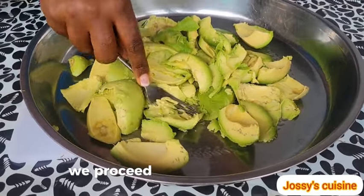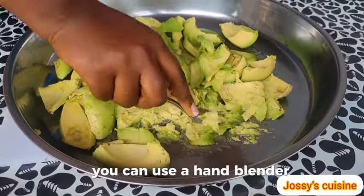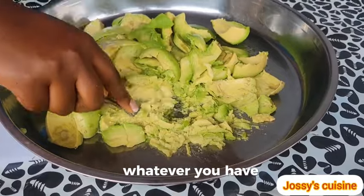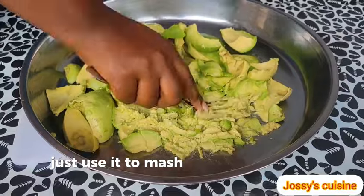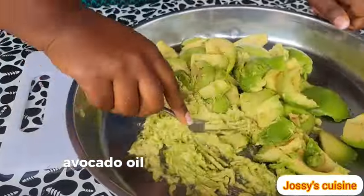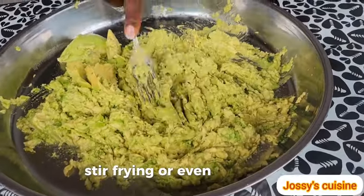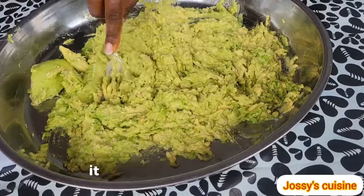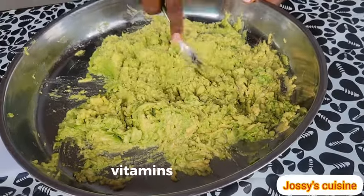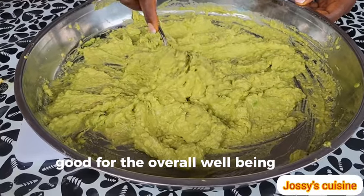At this point, using a fork, we proceed to mash the avocados. You can use a hand blender, a potato masher, whatever you have — just use it to mash the avocados into a paste. Avocado oil can equally be used for sautéing, stir frying, or even deep frying. It is very rich in antioxidants, vitamins and minerals, good for the overall well-being of the body.